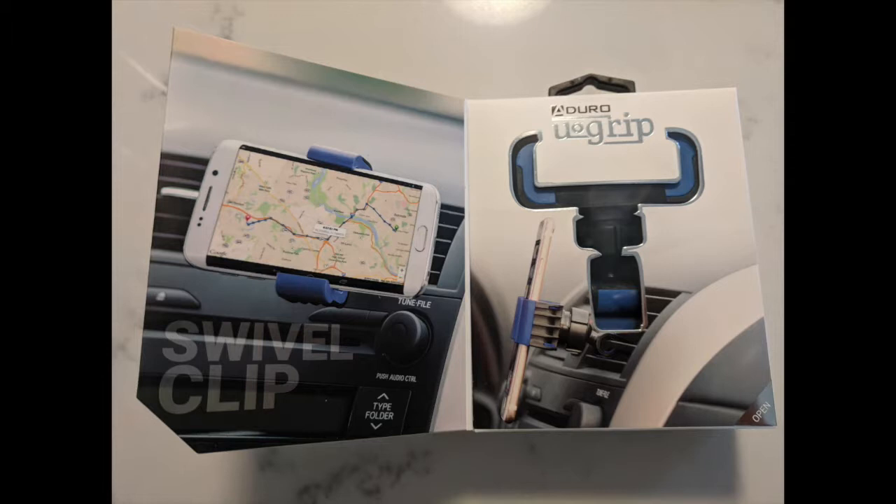I think the advantages of this one over the one I had previously are: first, it's on the air vent so it doesn't sit on the windshield. And this one is a little easier to swivel and hold in place — the other one I had wasn't so easy.